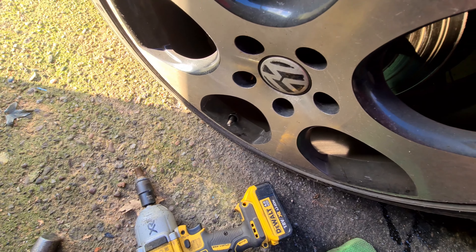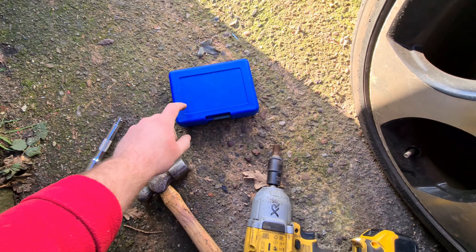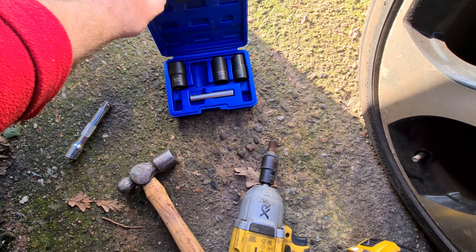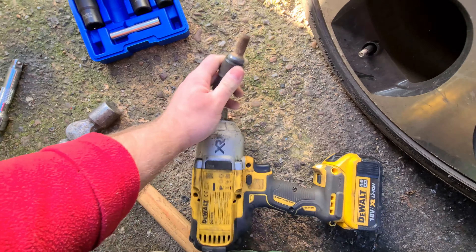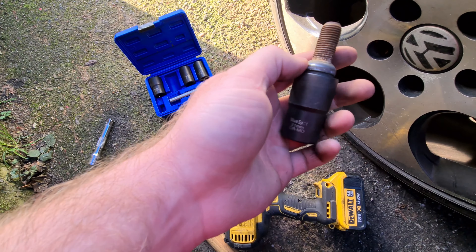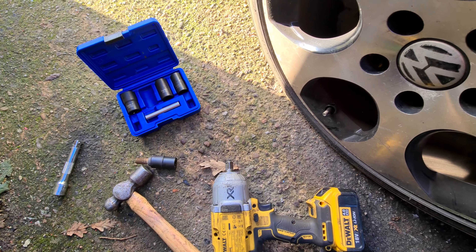You just need a little extension bar so you can get some leeway to beat this on. Just push it on and try to get it as straight as possible. Then grab your hammer and give it a few love taps, just so the socket can bite onto it. If I show you the inside of them - basically they're swivel, so every time you hit it, it bites into that wheel bolt. They're really good, actually.